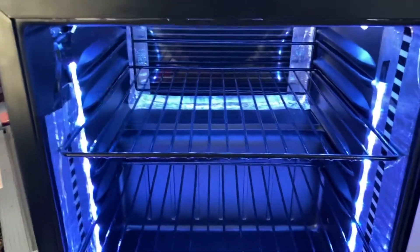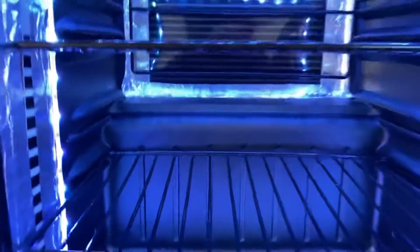It took me less than 15 minutes to take out the compressor and pull out the bolts. As you can see, it's all empty, and that's about 50% of the weight gone. I also wanted lights in here.